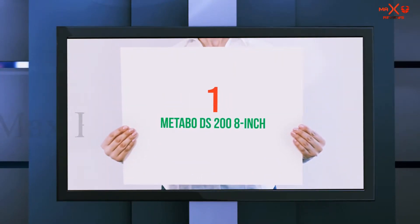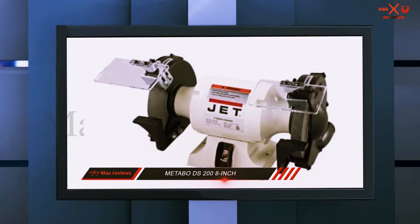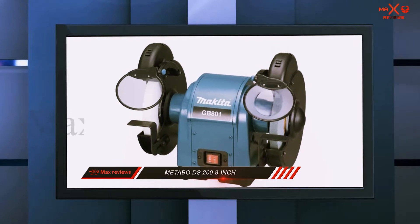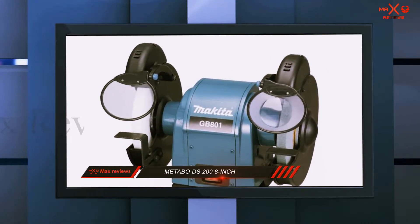And number 1 on this list: the Matbo DS 200. Weighing in at 35.9 pounds, the Matbo DS 200 is a heavyweight bench grinder. Despite this, it's still the best 8-inch bench grinder on the market.